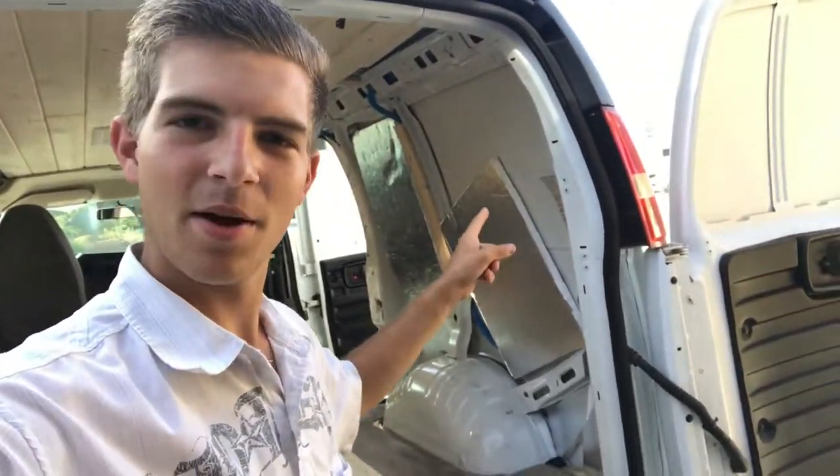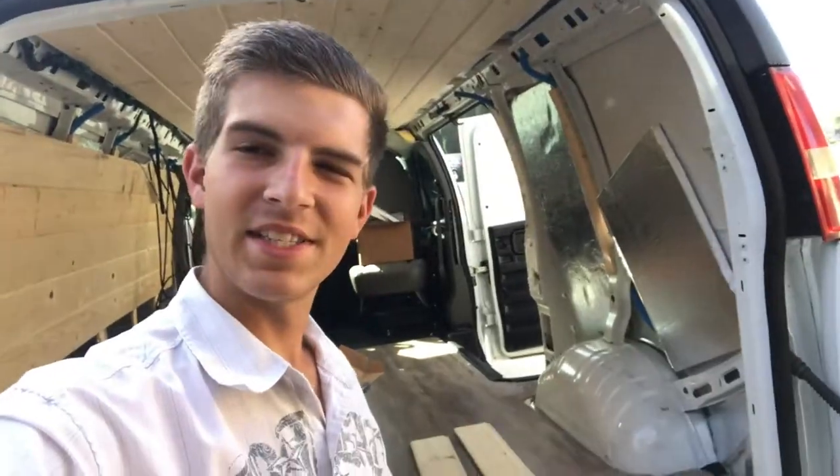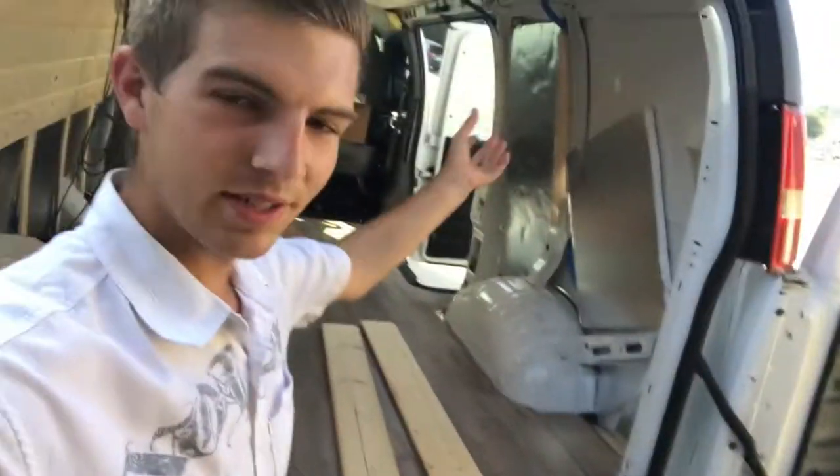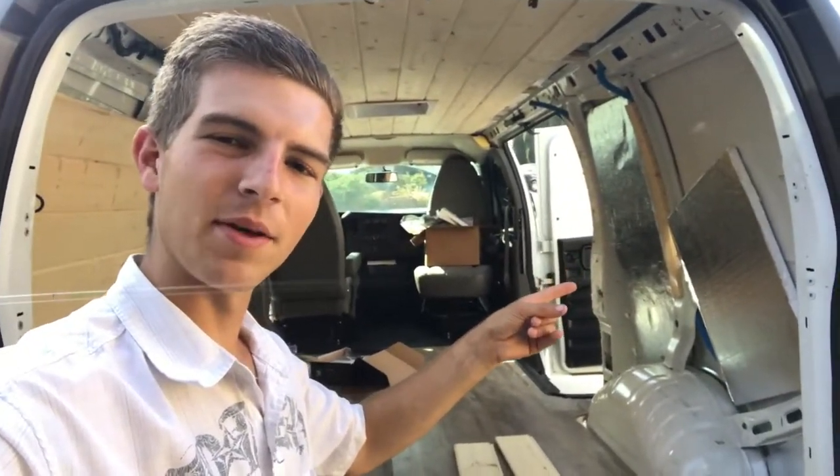We're gonna be working on getting this walling up right here. I've already started cutting them out. I have this one at 56 inches and this one at 55 and a quarter, so I'm gonna be kind of working up and going slower and slower as it is curved. We've got these two pieces in so I'm gonna go ahead and start mounting them up.